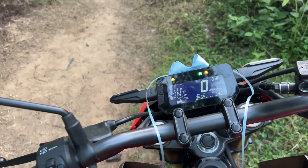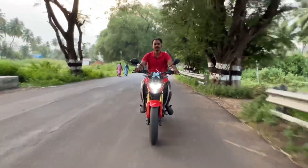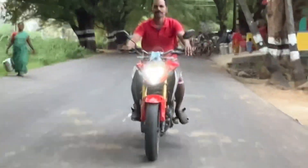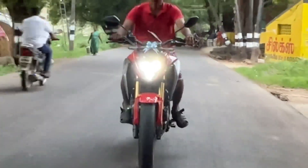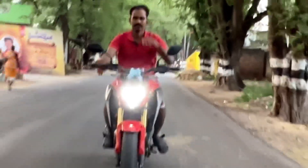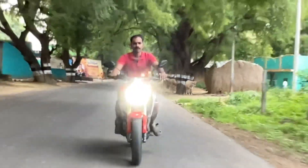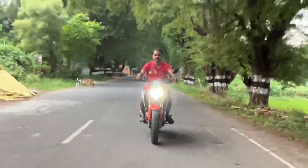You can see the fuel indicator and displacement. You can see the power and torque: 24 bhp at 7500 rpm and 25 Nm torque at 5500 rpm.